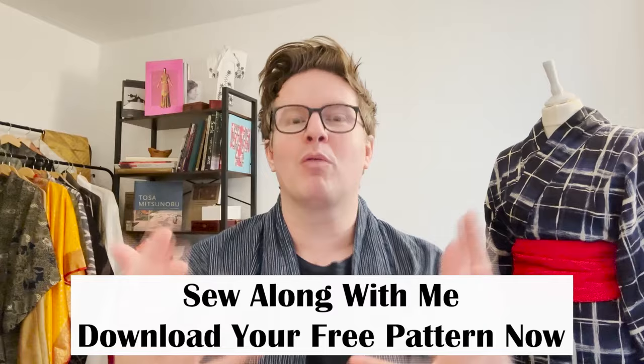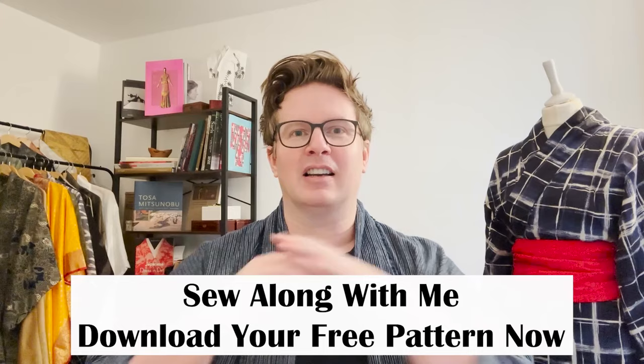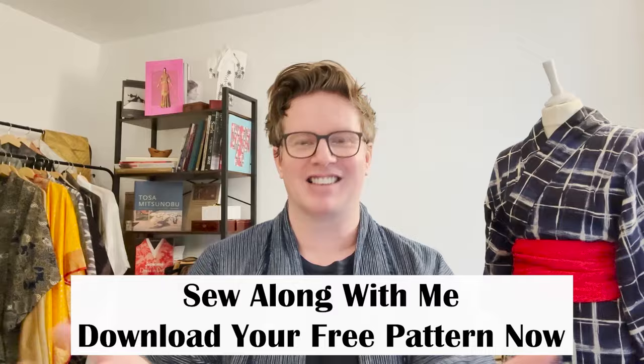Come along and sew with me. I've got three and a half meters — you could have a little less or a little more. If you have the narrow gauge fabric, you can still sew along with the pattern. It explains how to cut it, but all the construction is exactly the same because we end up with the same pattern pieces.